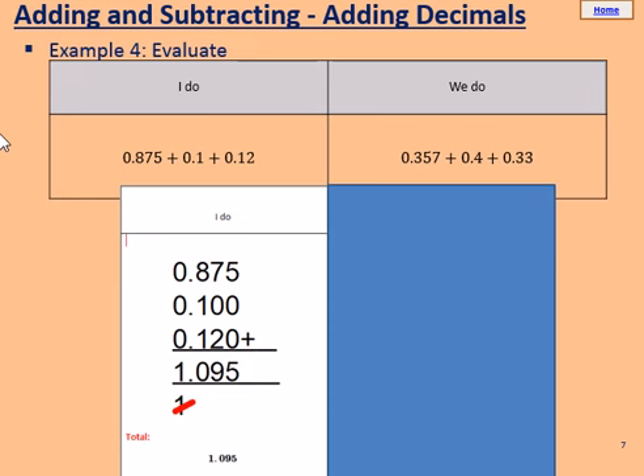For the next IDo and WeDo, we have a different question: 0.875, add 0.1, add 0.12. Importantly, with 0.1 and 0.12, place value is very important. This 1 is in the tenths column. This 1 is in the tenths column as well, and this 2 is in the hundredths column.